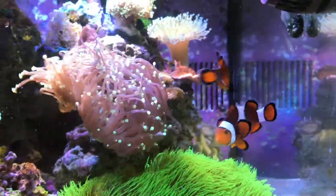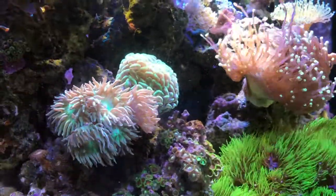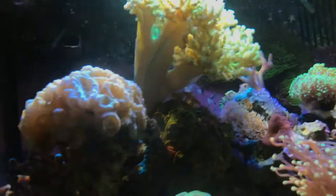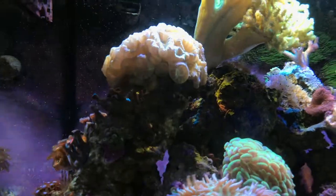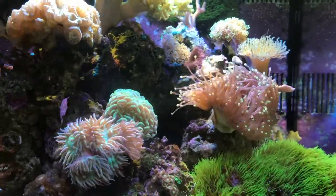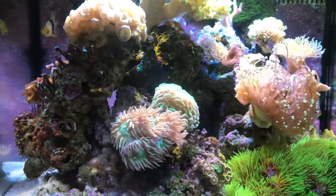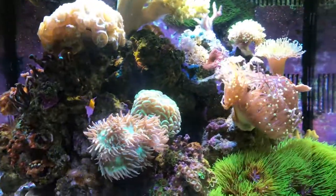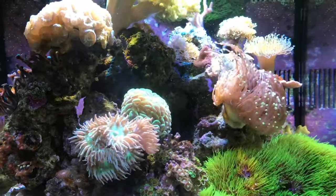As far as the fish go, the clowns are doing great. The bi-color pseudo — he's not out right now, oh there he comes — he's doing good. I'm going to return the pajama cardinal that I've had for quite a while to the local fish store and probably replace it with some kind of wrasse. Trying to see if the goby and pistol shrimp are around right now — I don't see them. Another possible casualty is the skunk cleaner shrimp. I have not seen him in quite some time so I think he did pass away, which is too bad. What I'm probably going to do is add another one of those and then a fire shrimp, which'll be cool for this tank.